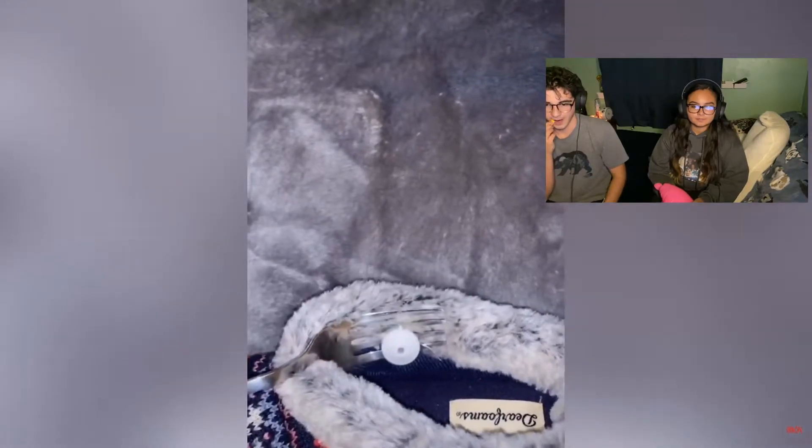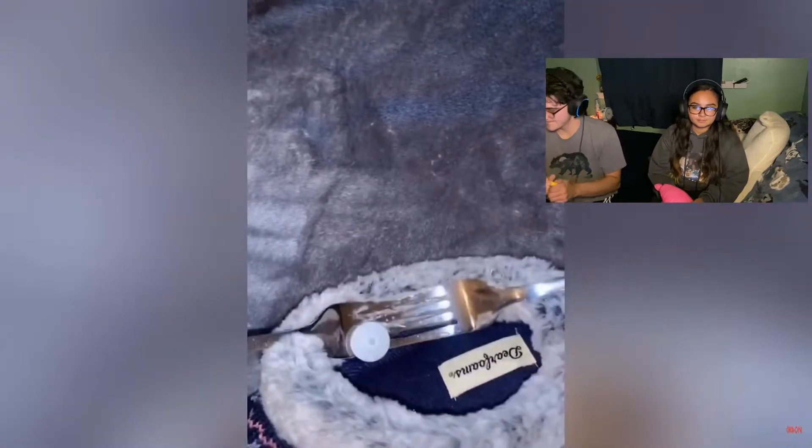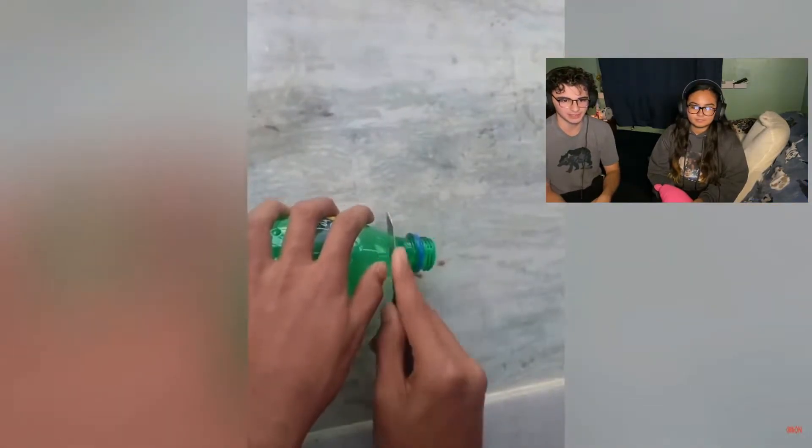I didn't shoplift but they forgot to take this off, so I'm going to show you how. Step one: put the fork all the way through. Step two: put the second fork on top. Step three: you go crazy until it pops off. No — I think those have ink in them, some of them do at least. They start beeping too.